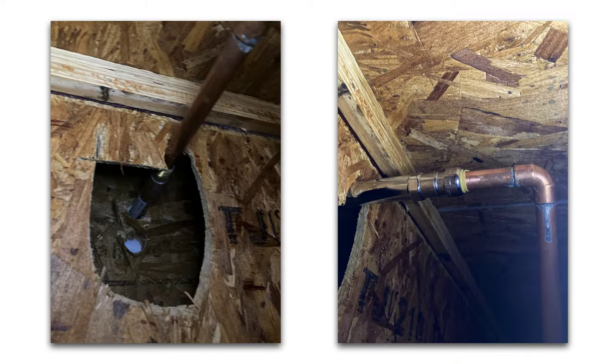I had to go under the house into the crawl space, and you can see the existing one was soldered in place to the copper pipe. I had to cut that out, and when I installed the new one, instead of trying to solder up in that confined space against wood, I went ahead and installed a SharkBite push-to-connect hose bib.